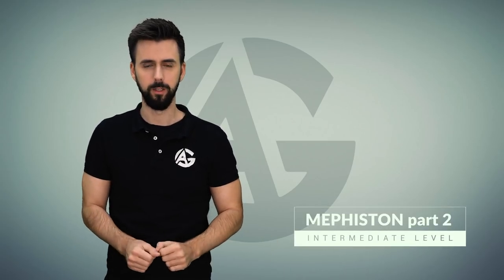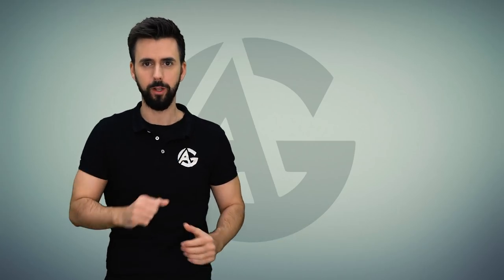Welcome painters. We continue with this series of videos on how to paint Mephiston. Today I will show you how to paint the clothes. I will use the mixed technique with airbrush and brush. So if you're ready, let's go for it.